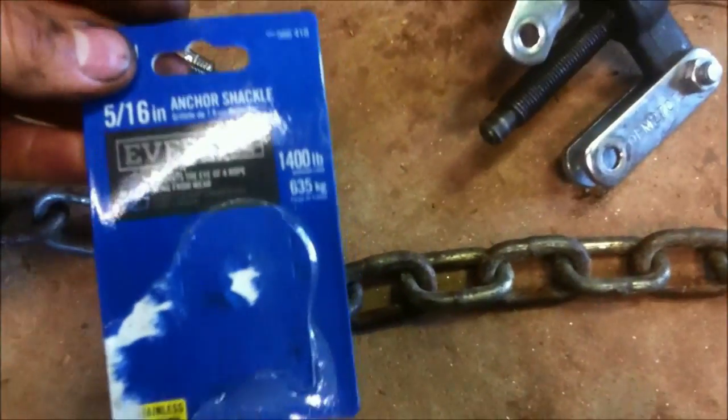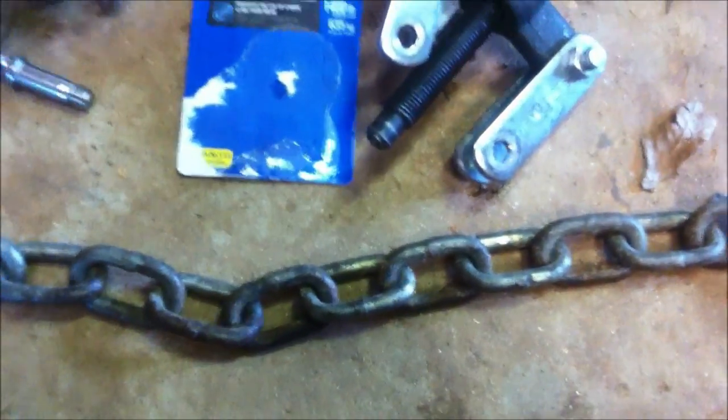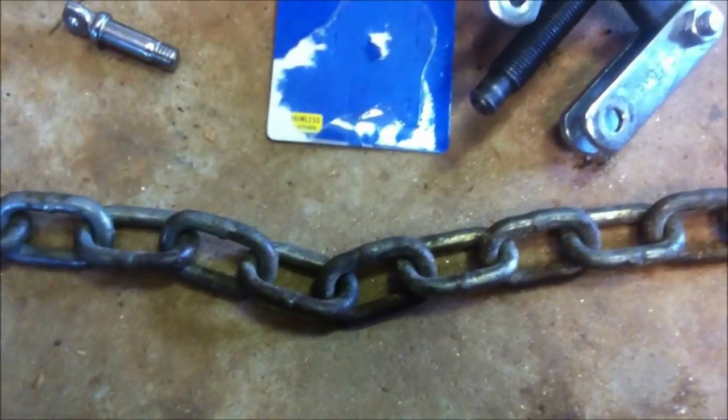I didn't have to put that much pressure on it because it wasn't stuck or anything. But if your lower unit's really stuck, I don't know how well this will work — it might bend or break things.